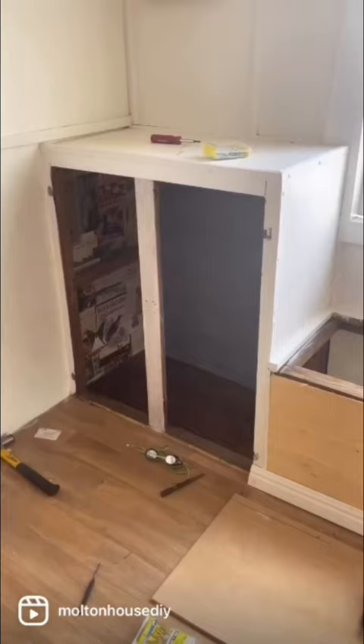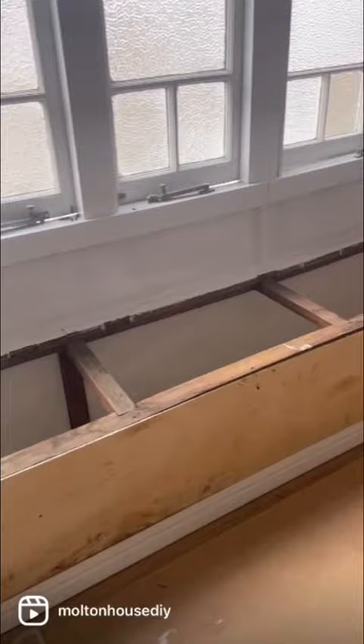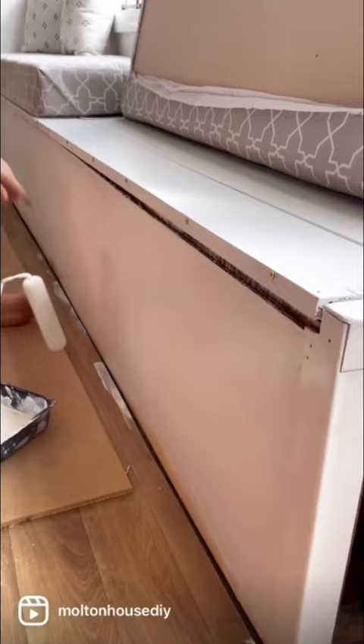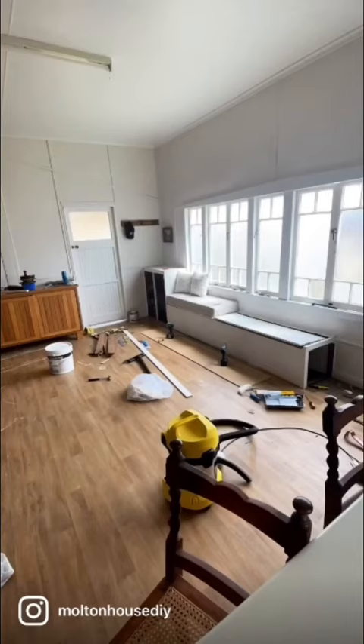So she started by getting some plywood, we cut it to size, she popped it down, she learned some new skills — or at least worked on some new skills. Not painting; she's very good at painting. Particularly in the way of hammering and adding trim, fixing up the doors here that go on top of the bench seat.